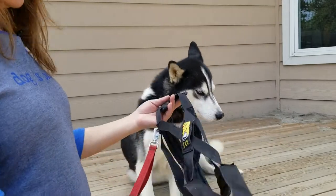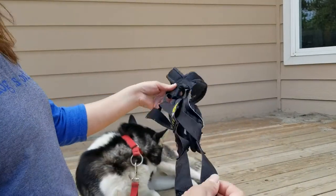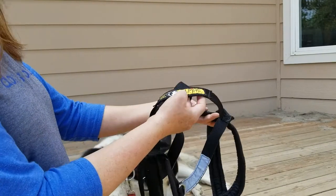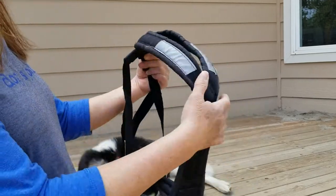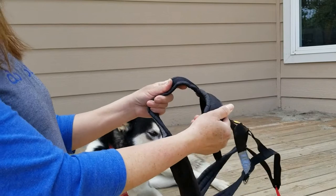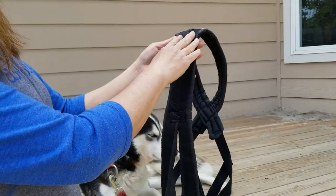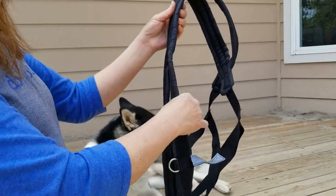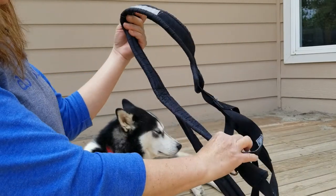The first thing you want to do is unravel the harness and make sure nothing is twisted. Then locate the top of the harness — the top is where the Alpine logo is. The neck of the harness is the closed piece, and the bottom has the chest piece, which is sewn together. The sides of the harness are beyond the chest piece.